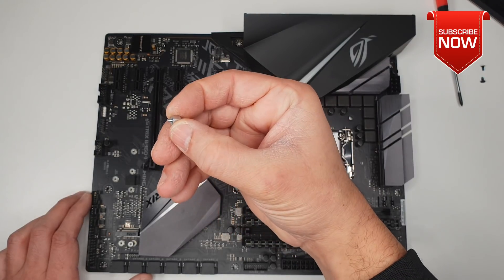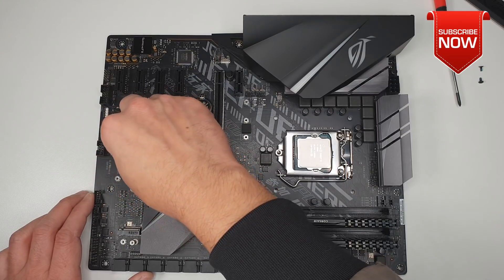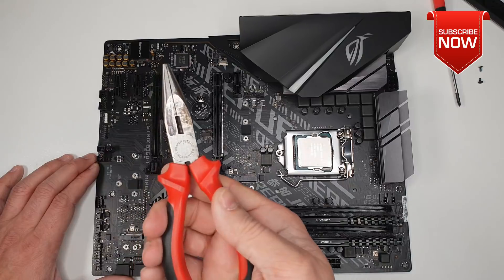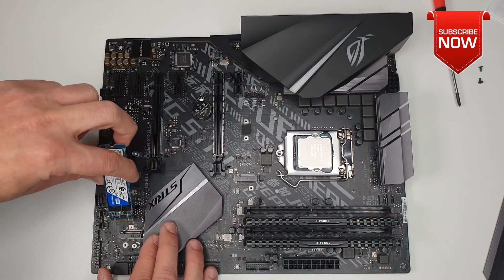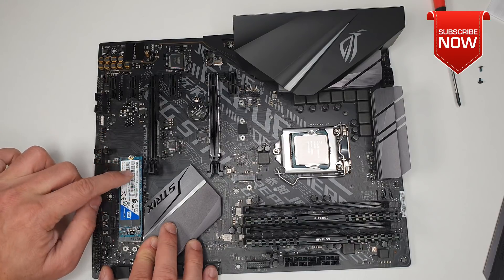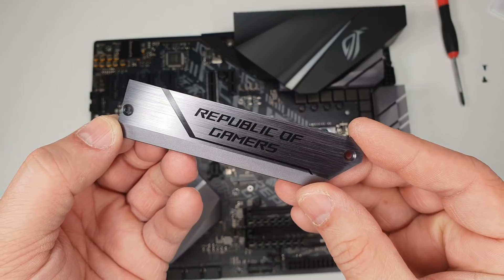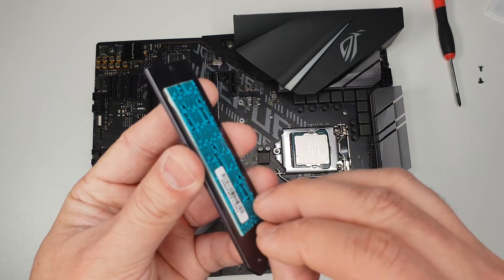First, install the standoff which is included in the motherboard box — make sure you secure it with proper tools. Then get your M.2 drive, slide it in, and push down. That's how easy and straightforward it is. On the back of the M.2 heatsink there's a sticker — remove it before placing the heatsink back on.